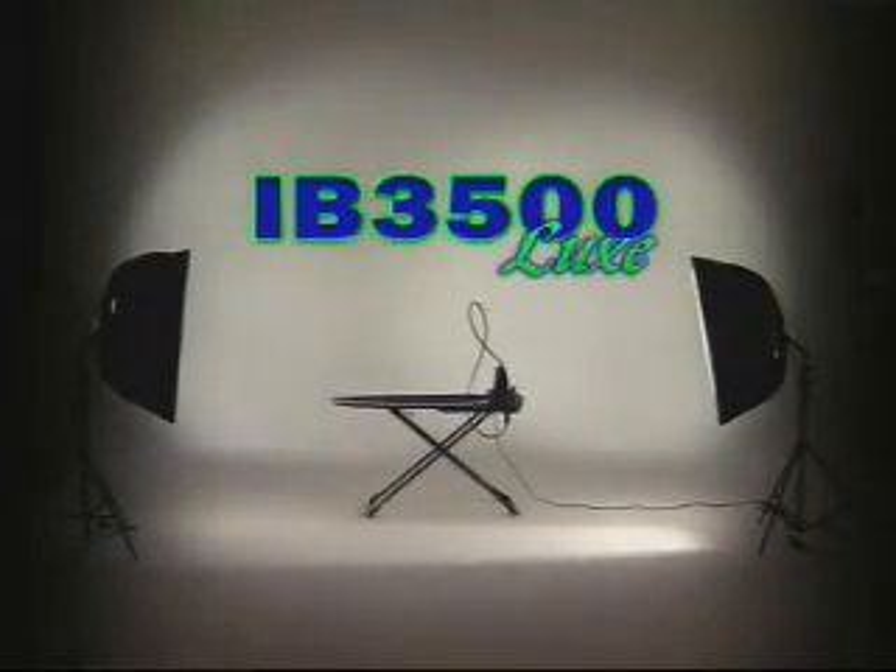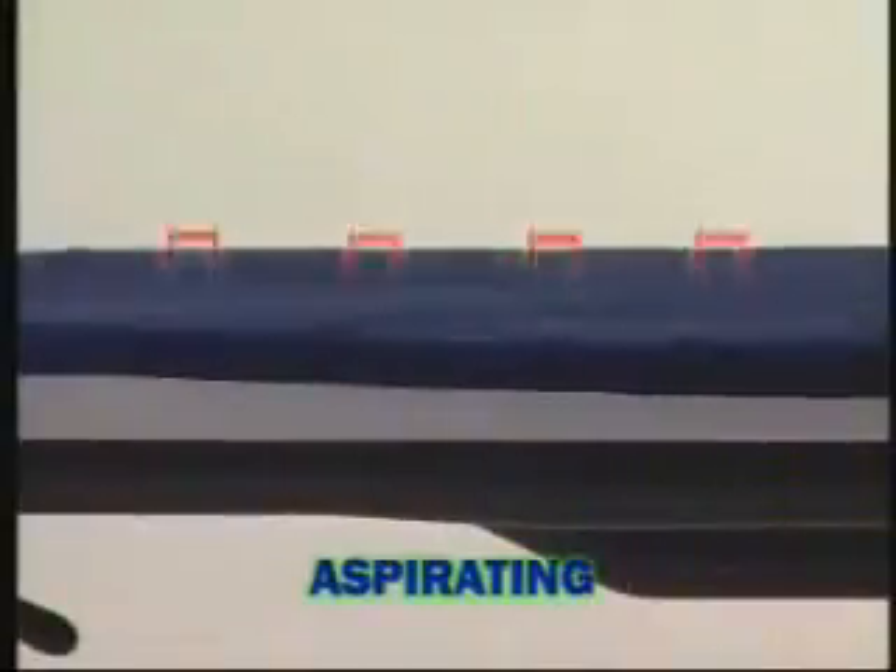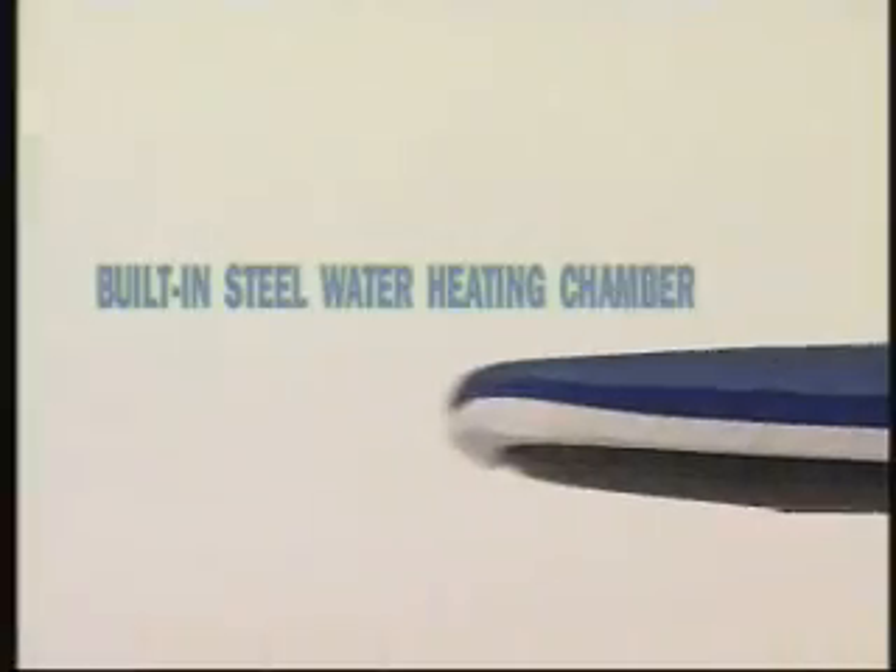IB-3500: light and compact, with a wide ironing surface. Warmed up, aspirating, blowing. Built-in steel water heating chamber. Professional iron.